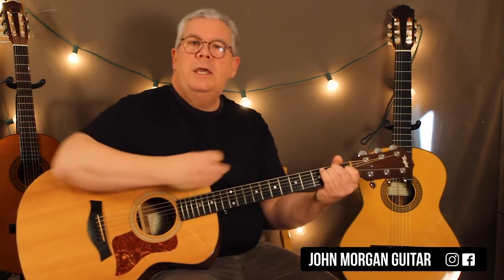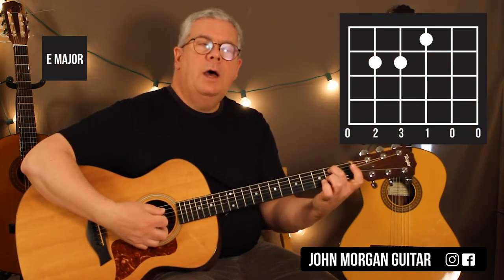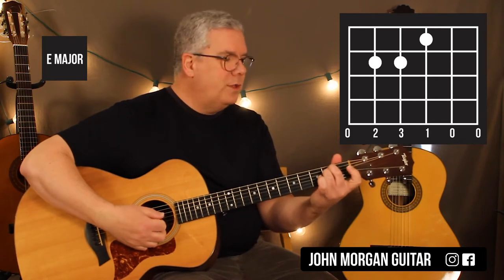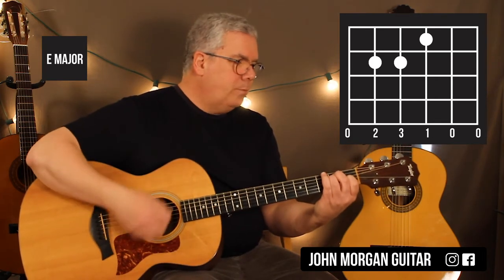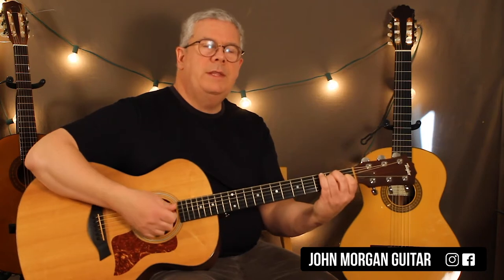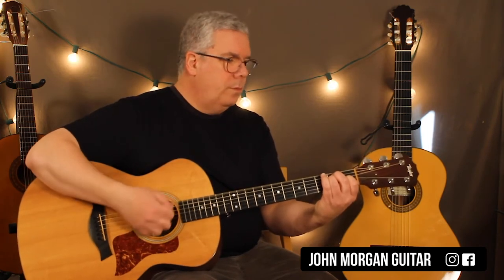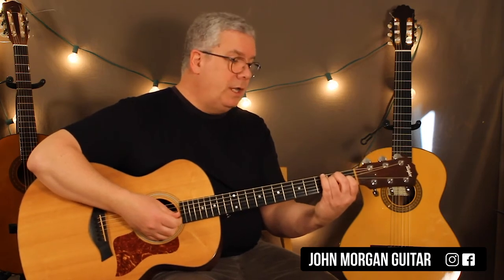All right, so key of E — it sounds good in that key. Fifth string, second fret; fourth string, second fret; third string, first fret. That's my E chord. I'm going to go down, down — you can even do something like that. I'm going to do that six times on an E chord.